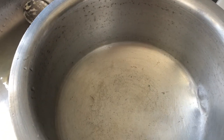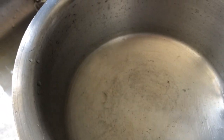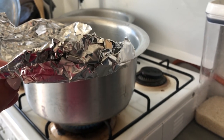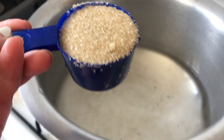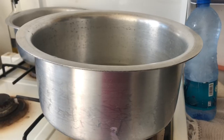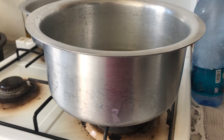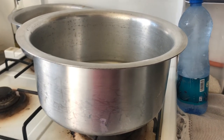While the dough is resting, we're going to make the poaching liquid — this is where we dip the pretzels before we bake them. Put four cups of water in a container, then take the half cup of baking soda that has been baking for an hour and dump it in, and add one-fourth cup of brown sugar. Once this water, baking soda, and sugar mixture starts to simmer, we'll dip the pretzels in there before baking.